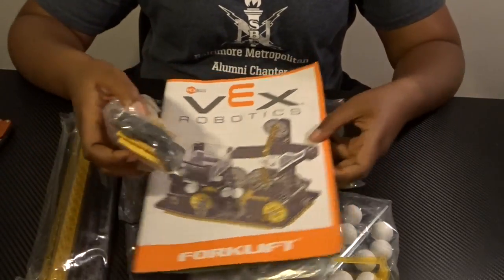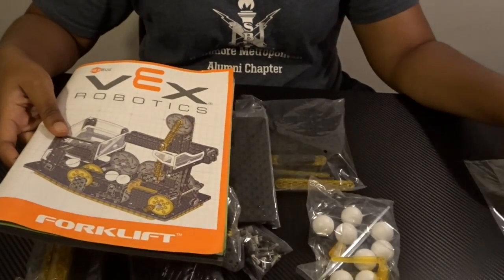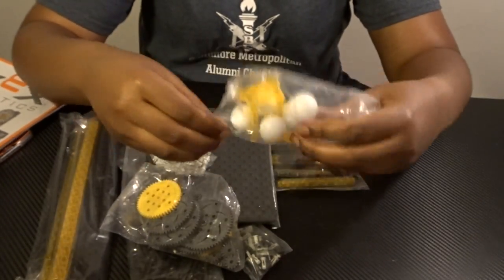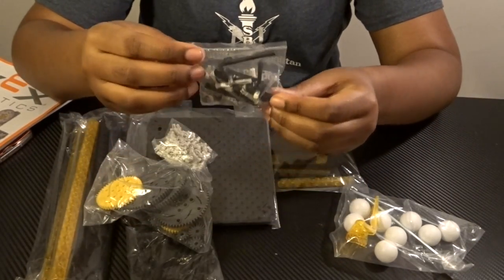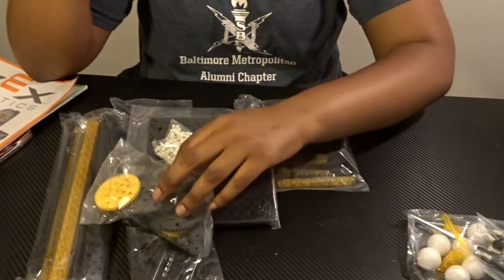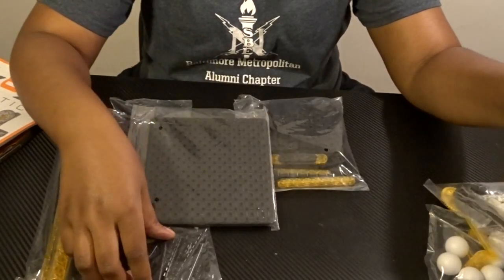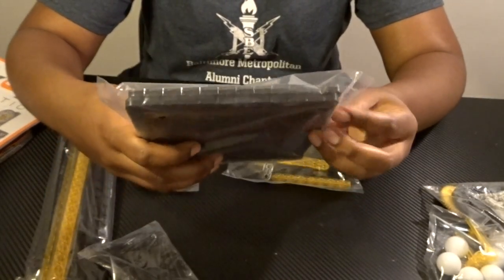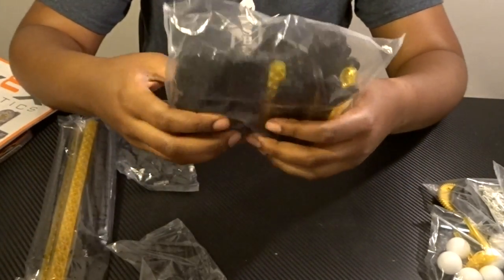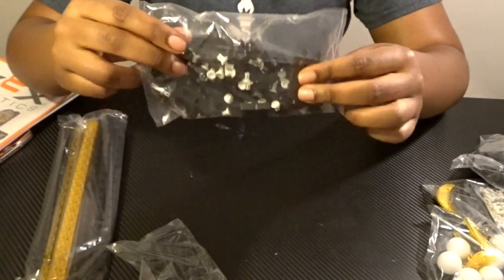That's pretty much everything that comes in the box, and again they come in their own packages. They also come with stickers if you want to decorate. There are metal axles inside the package with the balls, and with the connector pins and axle shafts we also have some plastic axles, standard Vex gears, one-by-one connector pins, two large squares, a mix assortment of different Vex pieces, and corner connectors.